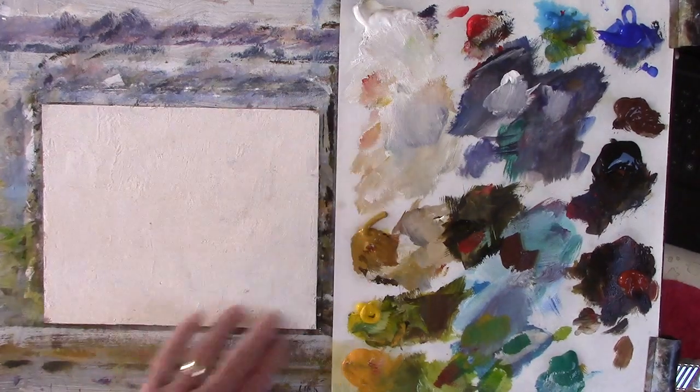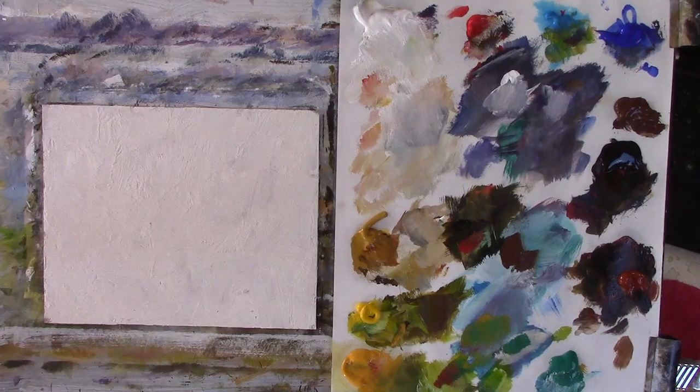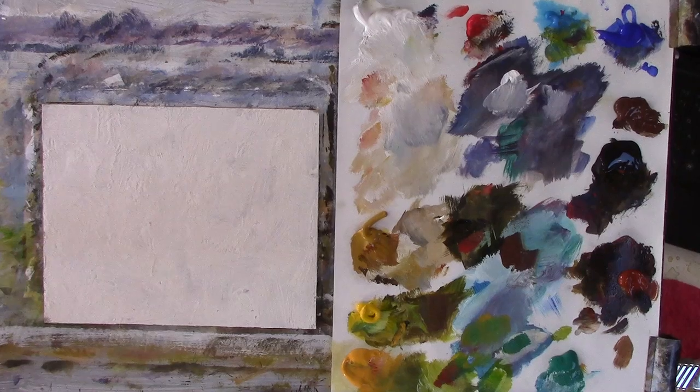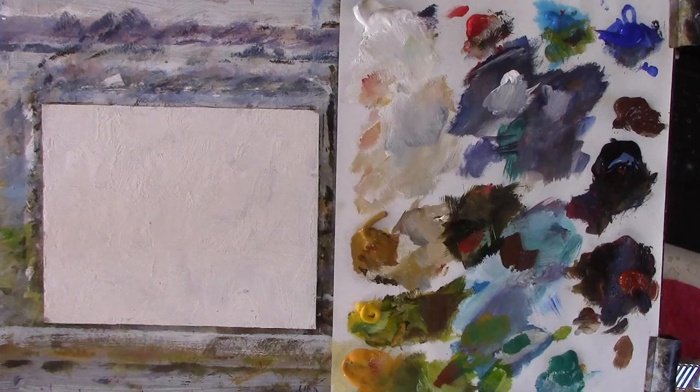And then a very bright foreground of grasses changing into autumn colours or even a wheat field. I've heavily gessoed this piece of MDF — 2mm MDF. So here we go, I'll use a bit of red gel, pour that out of my great big two and a half litre pot.